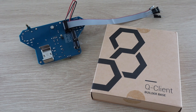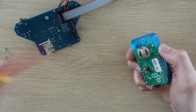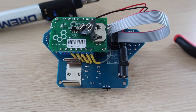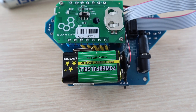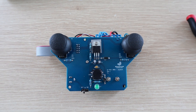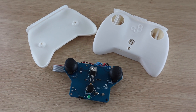To add our builder base, we need to remove it from the plastic housing and screw it onto the brass standoffs in the controller. One thing to be aware of is that the battery holder is right up against the terminals on the builder base, and so is the joystick cover on the other side, so you need to use some flexible or 90 degree terminals. Quantum also provide a 3D printable housing for the joystick, so I've printed that out to put the PCB into.